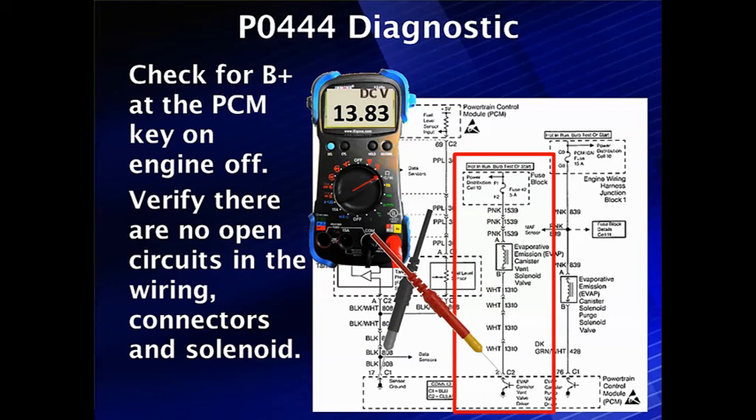If we've got all of that and we still can't see it, just for a final check, let's go check for B+ at the PCM with key on, engine off. Verify there's no open circuit in the wiring, connectors, or the solenoid, and make sure B+ gets to pin 2 of C2 on the PCM in this example.